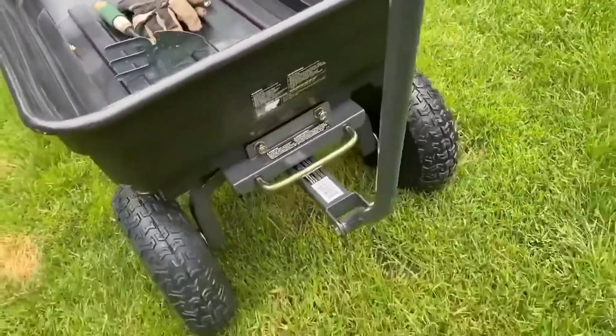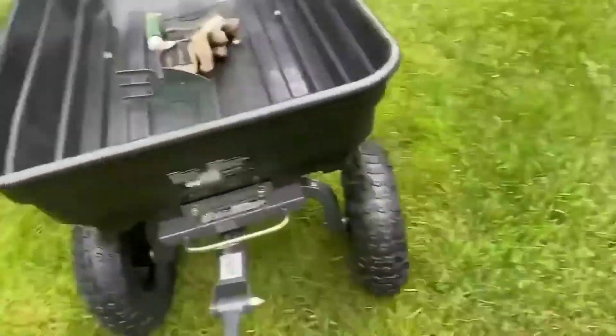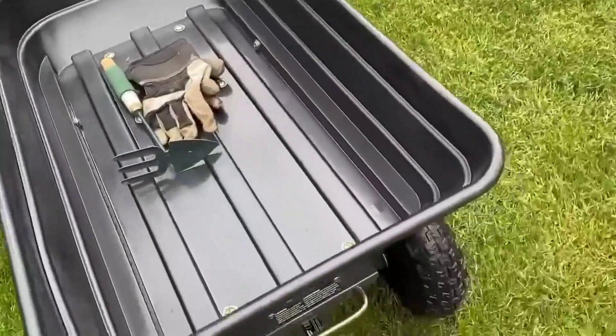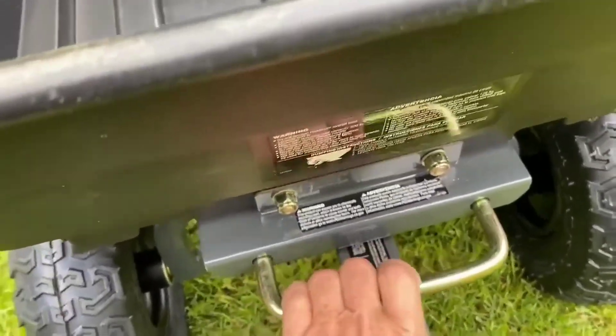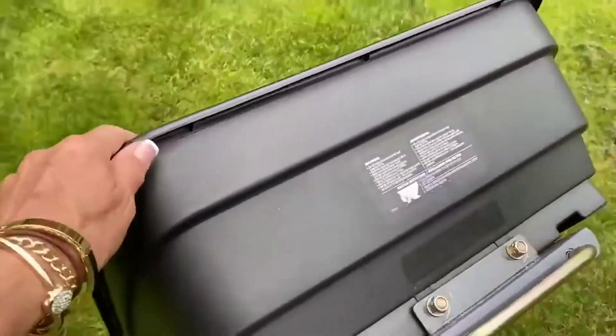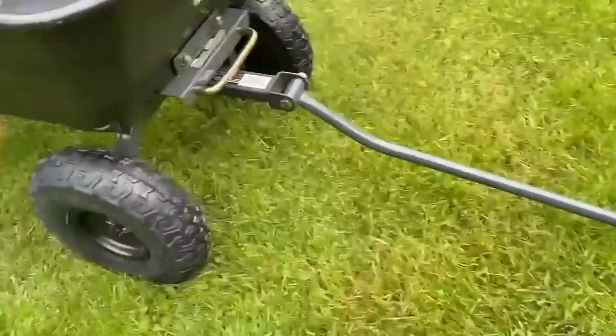It just makes so much more sense than a wheelbarrow. You can see it's got great turning radius, those big wheels go over bumps and grass and dirt. And when you want to empty it, you just pull that lever and bam, everything comes out. This thing is so much easier on my back, and I'm not struggling all the time.